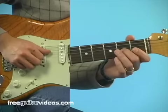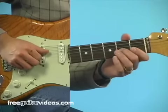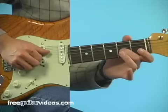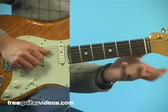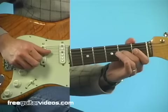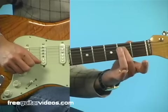Any time you do your pull off, make sure that the volume of that matches maybe the plucked string or the rest of the notes around it. So you have a bend, release, pull off. That is really the gist of this riff. Then we go over to the E on the fourth string, second fret.